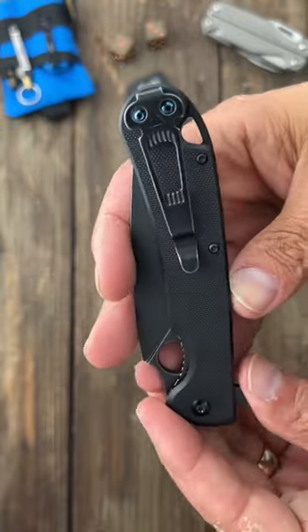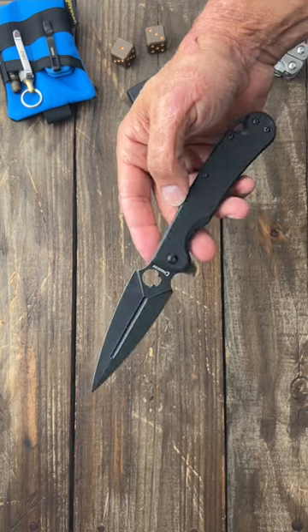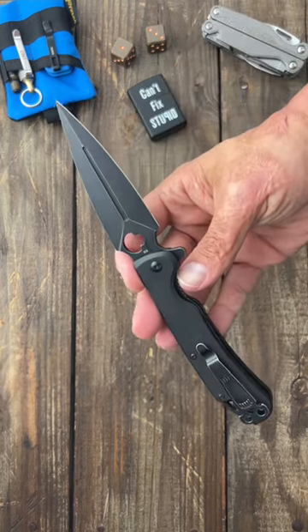It has a deep carry tip-up skull pocket clip for left or right-handed carry. If you're interested in this knife, I'll pin a link in the comments. If you like knife and gear content, subscribe to the channel.